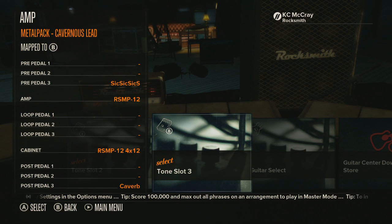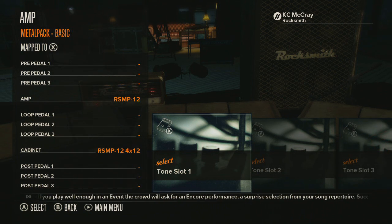Alright, so those are the three tones that you have and I hope you enjoyed those — that last one had a little something special in there for you guys. Now we're going to go take a look at the effects pedals and the amp that comes with the new pack.